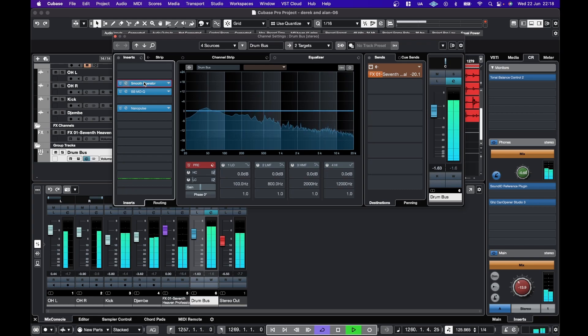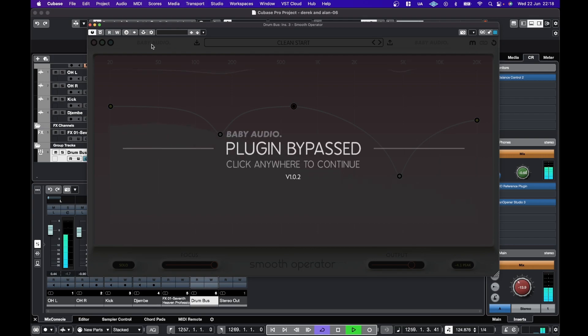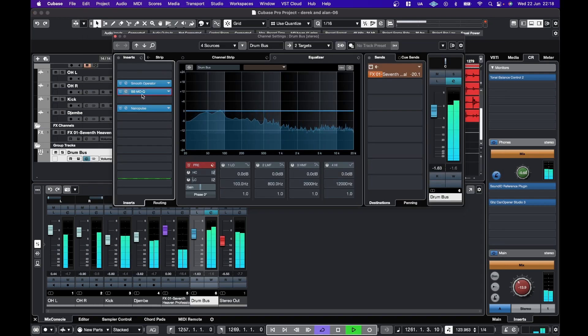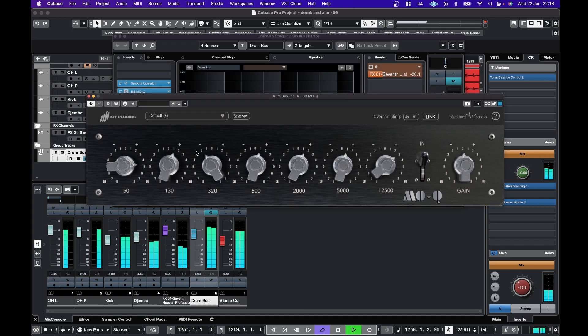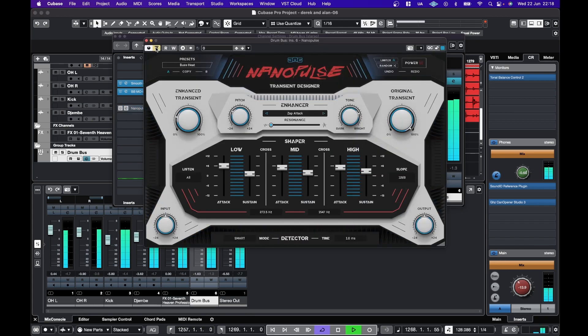I'll just A/B a little bit — so Smooth Operator, just cleaning things up very slightly. Blackbird MoQ from Kit Plugins — another really nice, easy to dial in plugin, enjoying it a lot. So that's it bypassed. And Nano Pulse — this is a really powerful transient designer.